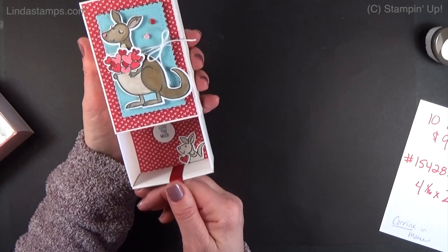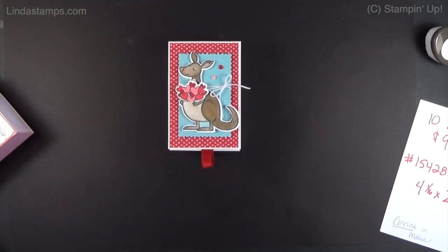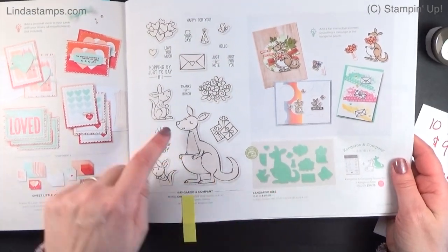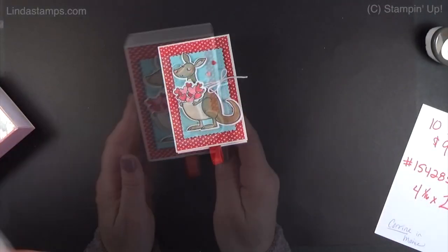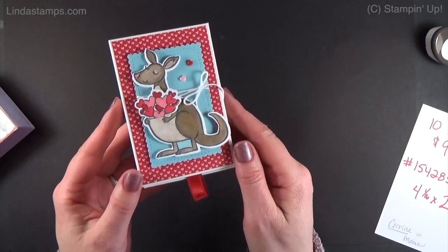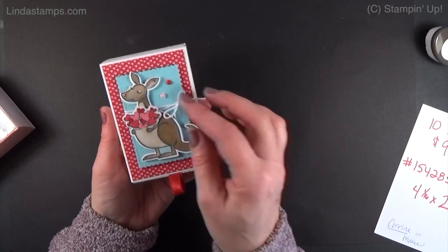This is a little kangaroo box — 'Love You Much' — using the Kangaroo and Company dies on page 17. They're cute little dies; you can put lots of stuff in the pockets. It'd be really cute for babies. I just put a little piece of designer paper on the top, then a little rectangle, then the kangaroo and a little heart full of pockets.